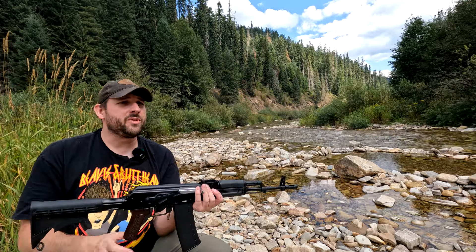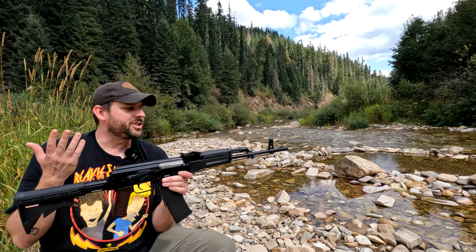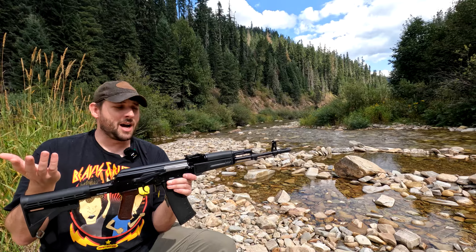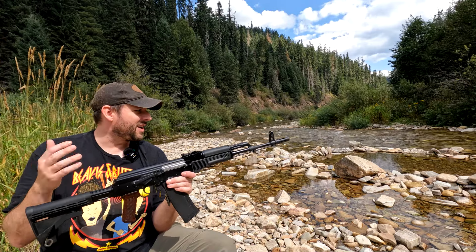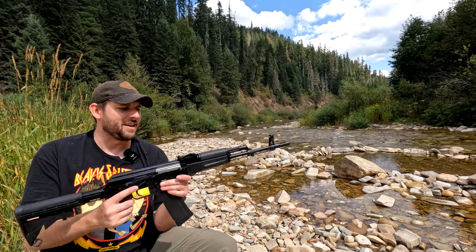Let's get into the overall build quality and stuff like that, and then we'll get into shooting it. We'll put some rounds downrange and give you initial thoughts on recoil and all that stuff compared to the other 5.56 AKs I have.